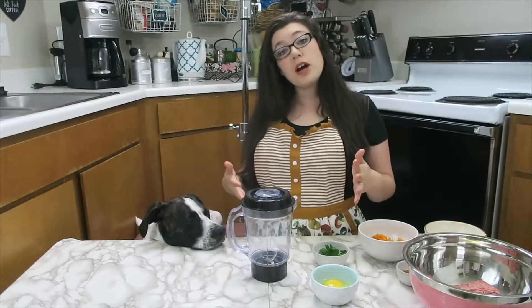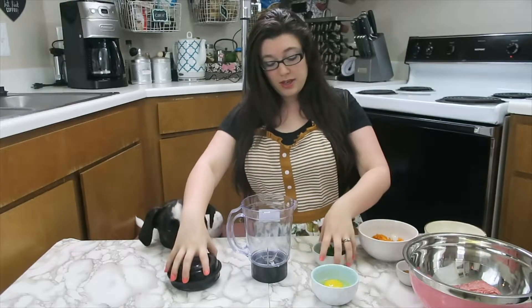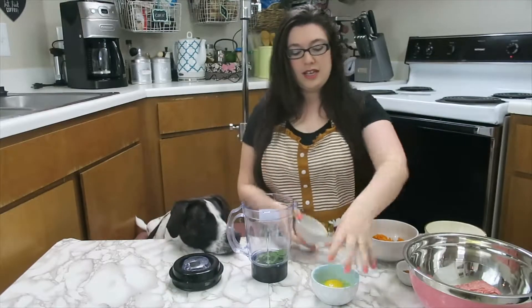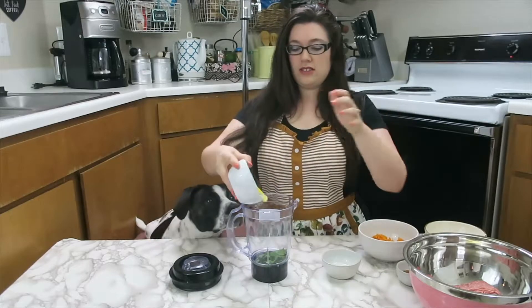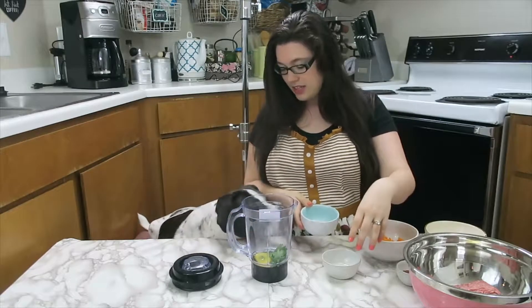Either use a food processor, a blender, or I'm using a magic bullet, and we are going to mix the parsley and the egg until they are completely combined. You don't want to eat that — it's not yummy yet.